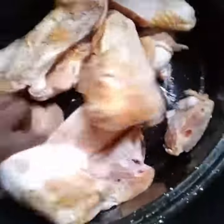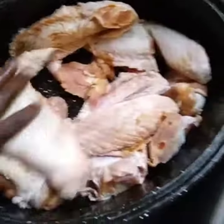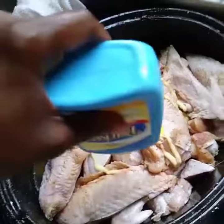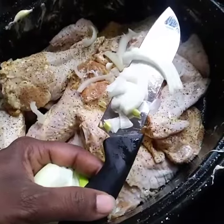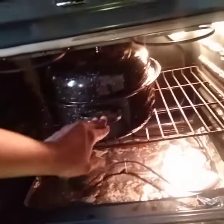Make sure it's all fully coated. Add a little butter. Cut up onion. Cut up a bell pepper. Put it in the oven at 365° for two hours.